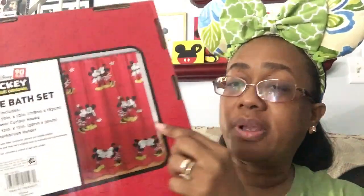On the back, it has a bigger picture of the shower curtain. It says it includes a shower curtain, 12 shower curtain hooks, two washcloths, and one toothbrush holder.